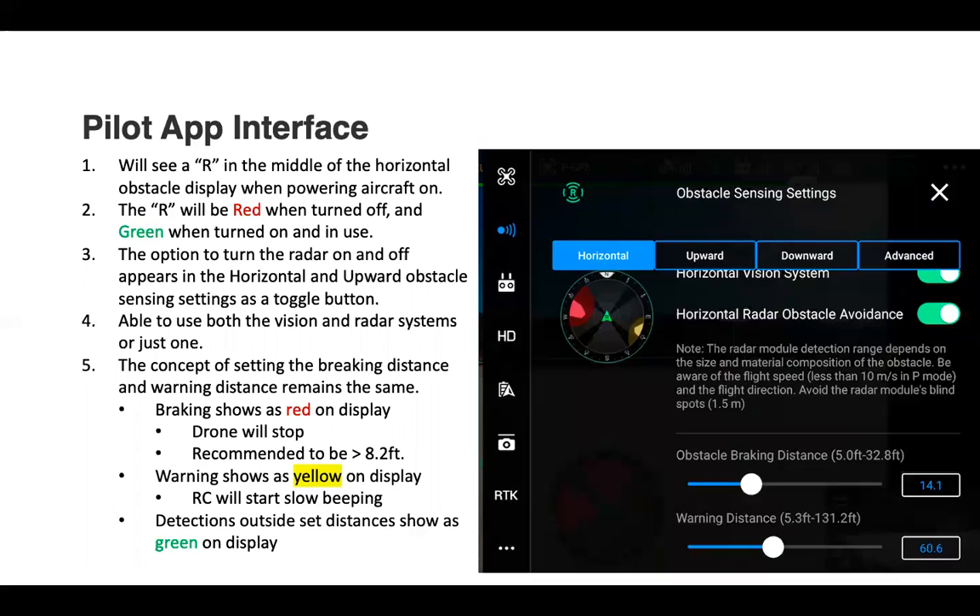The concept of setting detection distances remains the same: braking distance is shown as red, warning distance is yellow, and detections outside the set distance show as green. When we're talking about braking distance, the drone is going to stop when it reaches that distance. For example, if it detects an obstacle at 14 feet, the drone will stop. I recommend with the CSM to have the braking distance set to at least 8.2 feet. For warning distance, the RC will start slowly beeping — anything within 60 feet based on the current settings shown.